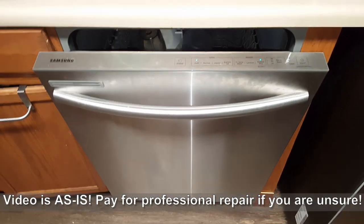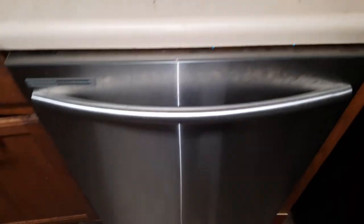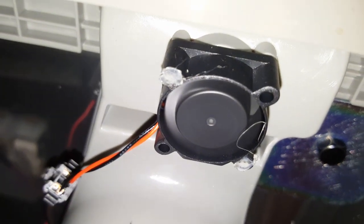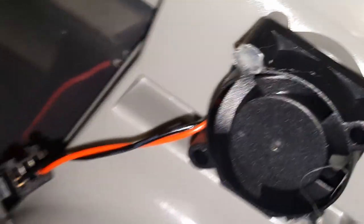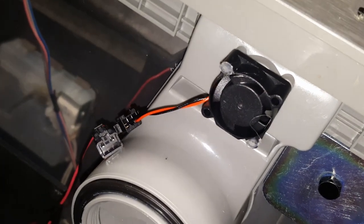A lot of times a noise when you're starting your dishwasher can be from the pump. However, this particular noise is actually from a little fan behind here, and I'm going to show you how to fix this issue. This fan is actually what's causing the noise. As you can see when I disconnected the fan, the noise goes away — so it's definitely what's causing the sound. It's not the pump motor, the water, or anything else.